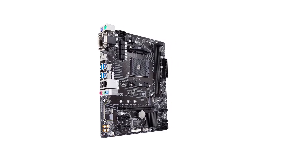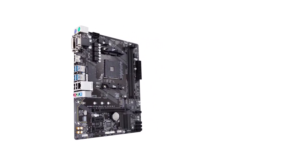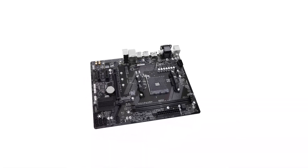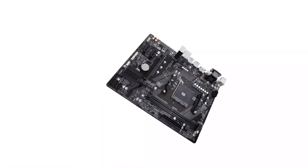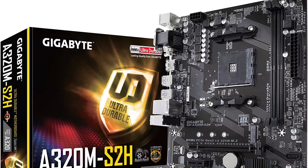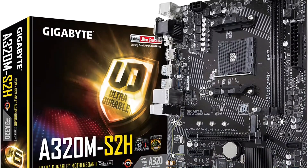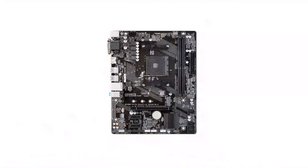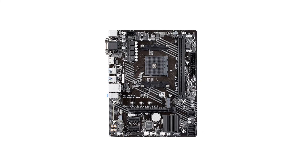Coming to its CPU support, this motherboard is made for AMD AM4 CPUs, making it fairly compatible. This CPU socket is paired with a total of two memory slots that support up to 64 GB of memory. Unlike other entry-level motherboards for NAS, this one even comes with four SATA ports and one M.2 slot for all your storage needs.